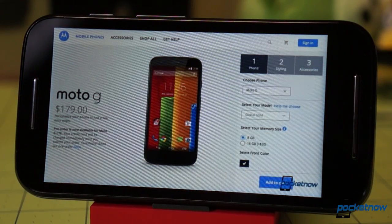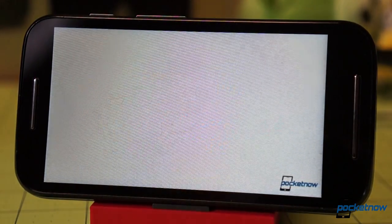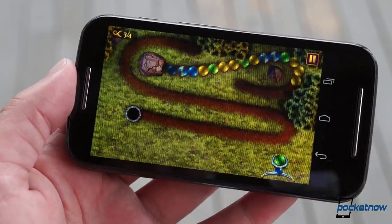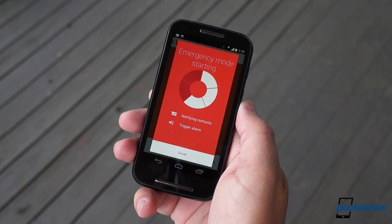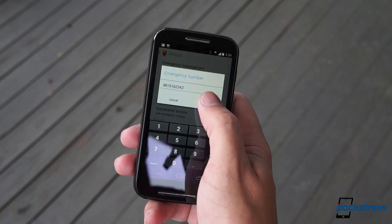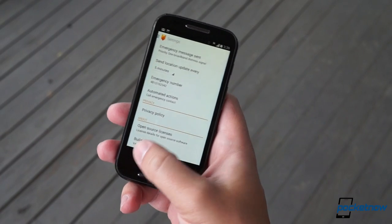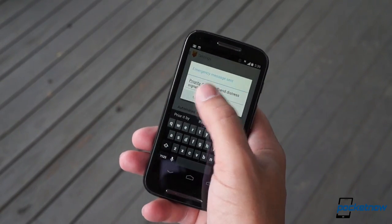$79 direct from Motorola. The question becomes, how much are you willing to give up for 50 bucks? And if you get too caught up in watching or listening and suddenly find yourself under attack or otherwise in danger, Motorola Alert has a few helpful tools. We're not sure how well the alarm will do at attracting attention — honestly, it's not as loud as we expected. But the tools that enable trusted contacts to track you or to meet you at specific locations could be quite useful, especially for parents or really anyone who needs something simple and effective for peace of mind.